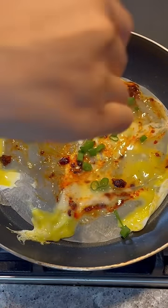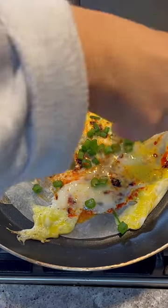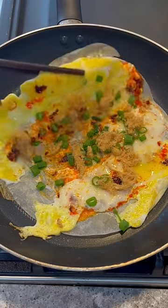Place the rice paper on a non-stick pan, then scramble the egg onto the rice paper followed by my favorite chili oil with peanuts. Sprinkle some green onion and pork floss, then fold it in half. Fry each side until it's nice and crispy.